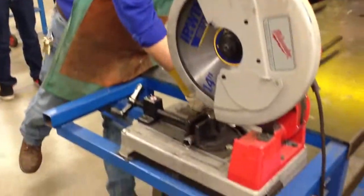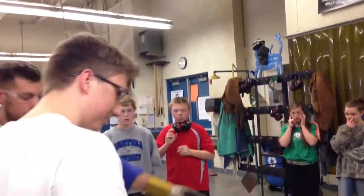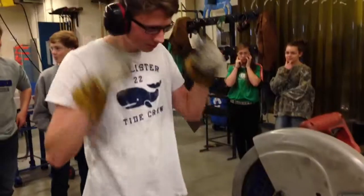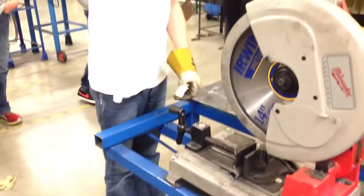Volunteer to cut the other side. I'll cut it. Alright, awesome. Here are your protections. I tightened the material, but you want to check that — make sure it's tightened. Good? Yeah. Okay, go ahead.